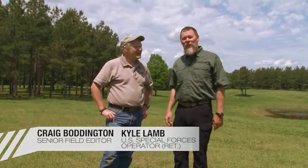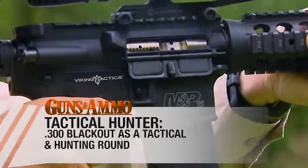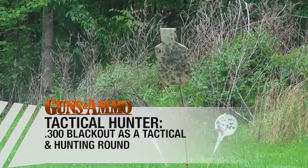Welcome to Guns and Ammo TV. We've got a great show planned for you. I'm Kyle Lamb, and I'm Craig Boddington. On Tactical Hunter, Kyle and I are going to look at the 300 Blackout — a cartridge that's got a lot of buzz about it — so we're going to look at it for hunting and for tactical.